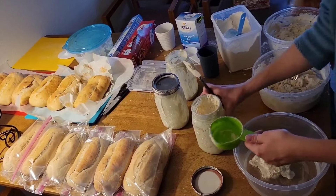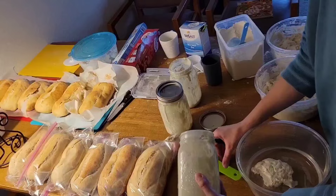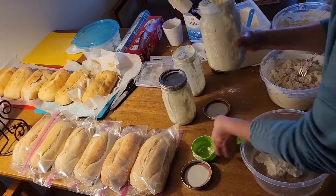Half a cup and one more. It's a floater.